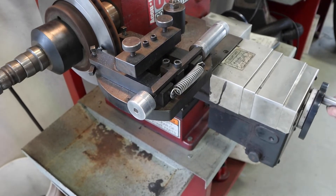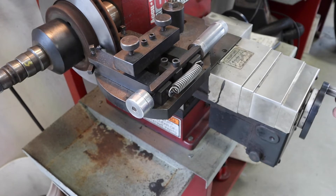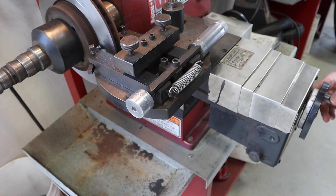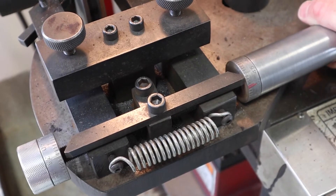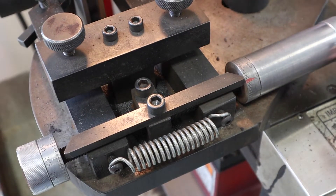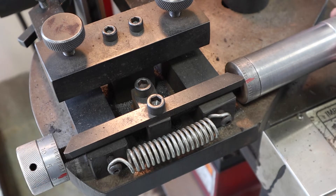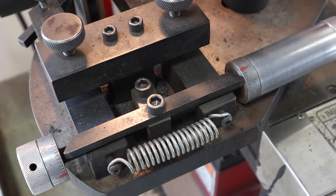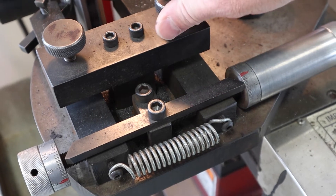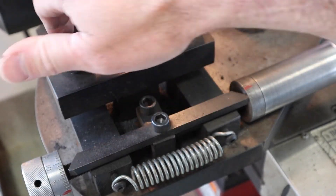With the cut depth set and the zero established, run the tool head in to ensure good contact and cut on both the inside and outside faces of the rotor. Dial in, hit the zero, then add the cut depth on top — in this case we're going to cut 0.0057 inch off on both sides. Once that's set, lock in the tool head up top.